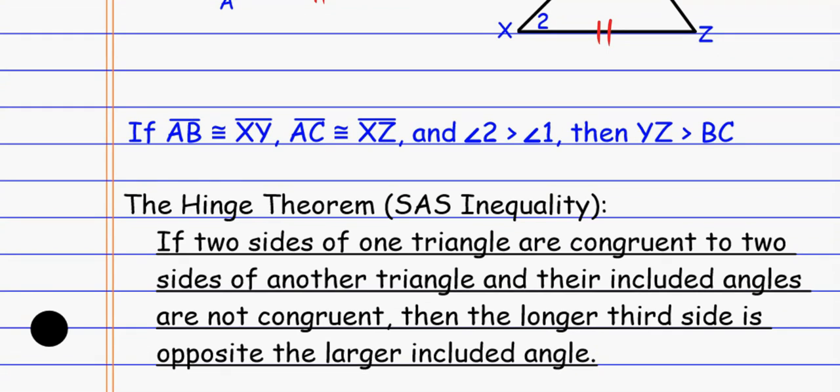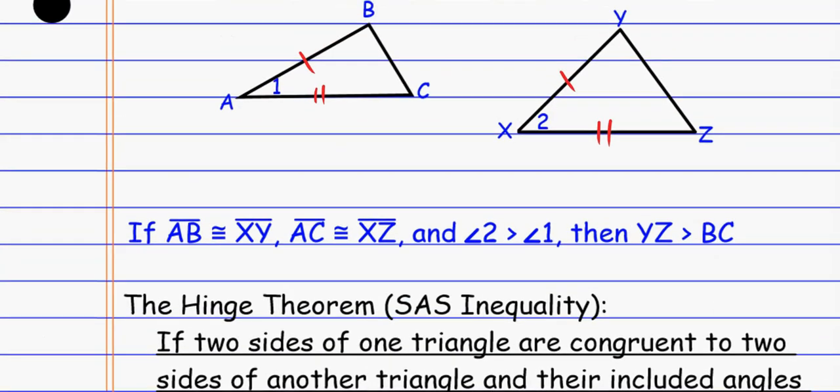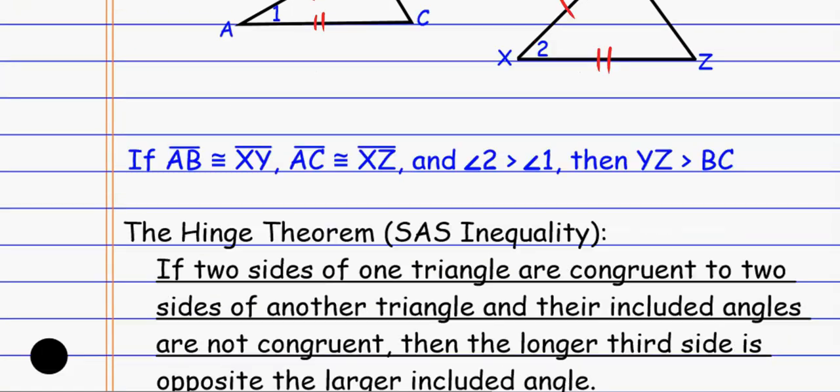So once again, the hinge theorem: if two sides of one triangle are congruent to two sides of another triangle and their included angles are not congruent, then the longer third side is opposite the larger included angle. The bigger that angle, the bigger the opposite side.